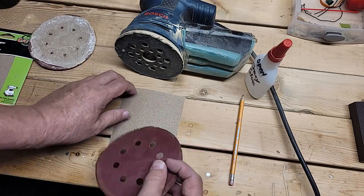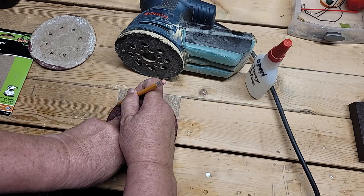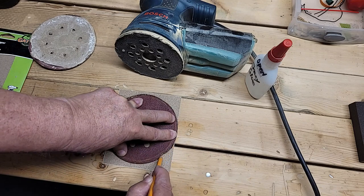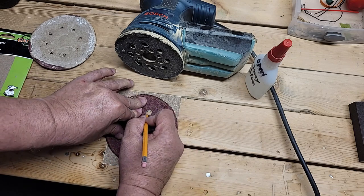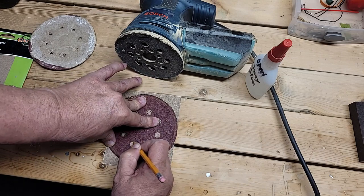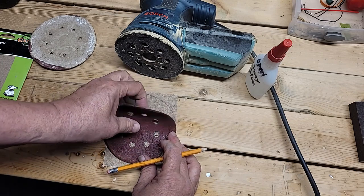You're going to be able to figure this out really quick. You center this worn-out orbital sander pad on the sandpaper sheet and take a good old number two pencil or a magic marker — whatever you want to use will work just fine. Trace around it. The sandpaper is wearing out my graphite on my pencil, but here we go.